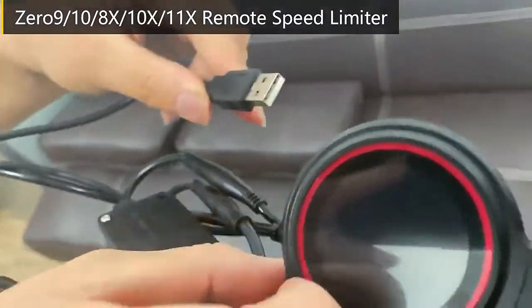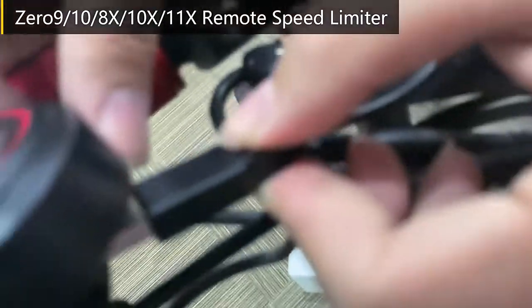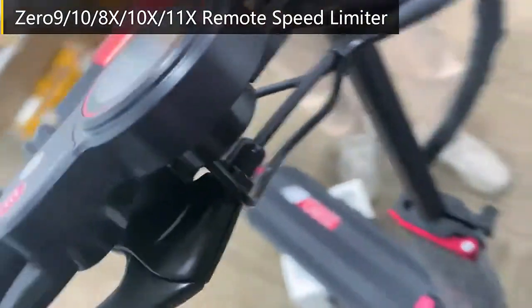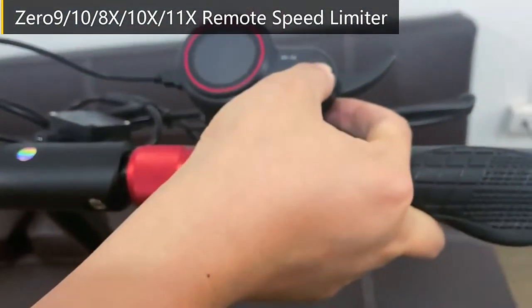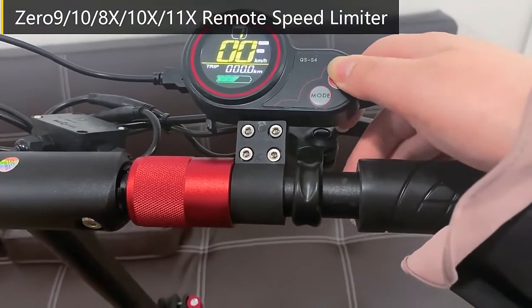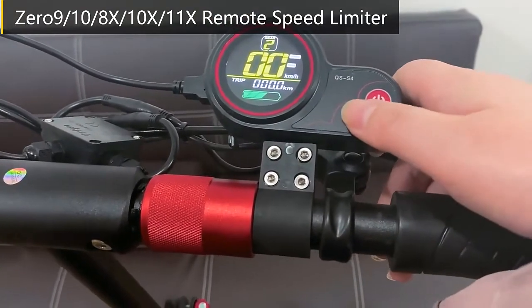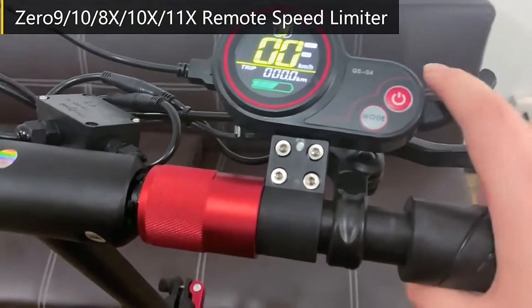And then here is the USB port. Let's turn on the scooter. Once you install the speed limit kit, the scooter is already in speed limit mode.